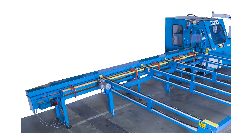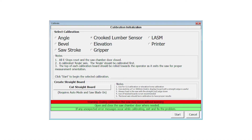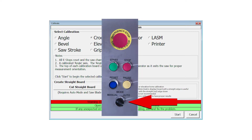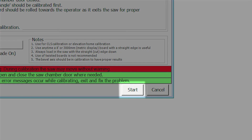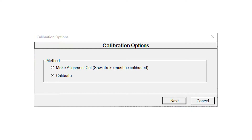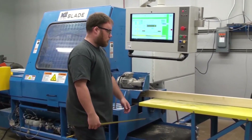Once you have created a straight board, clear the saw of lumber and place the straight board onto the infeed rail. Return to the calibration screen. With the saw still in manual mode, select Crooked Lumber Sensor and press Start. If a selection window appears, select the Calibrate radio button and follow the prompts on screen. When it's done, the board ejects automatically.